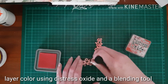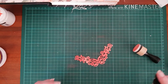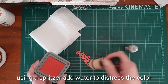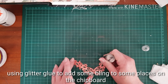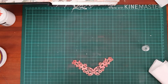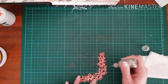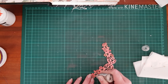I use distress oxide to layer color over the chipboard and then just some spritz with water to make it look a bit more distressed. I couldn't find a tissue or towel to dry it up with so I just used the nearest packaging. I used some glitter glue to add some bling to some of the places on the chipboard — some flowers and just the edges of the butterfly. You can't see that clearly on the video but it's there, so it's a little bit of shimmer and shine just for some extra interest.